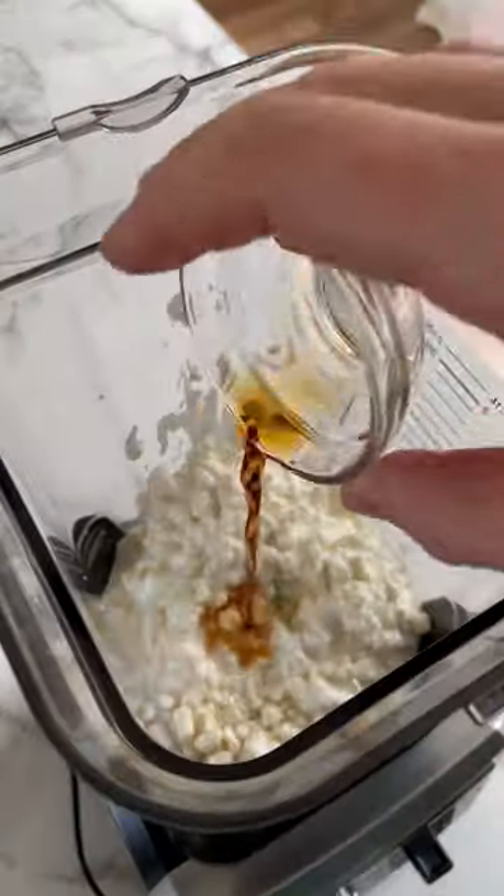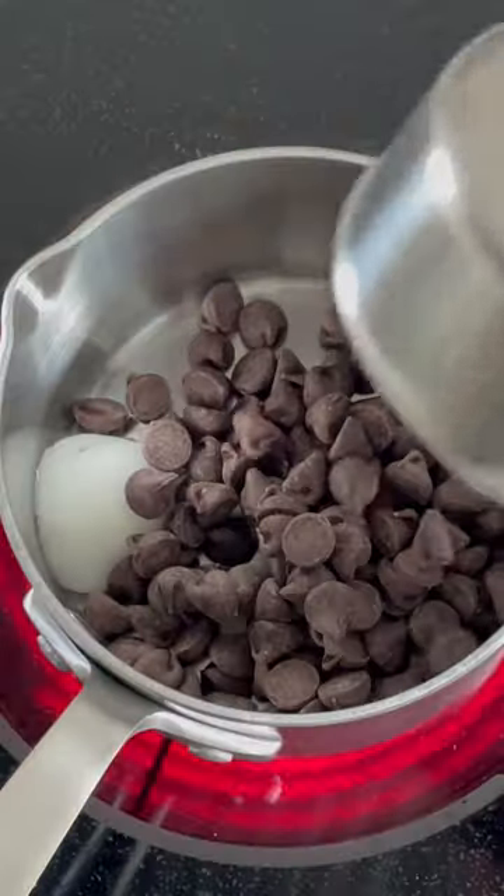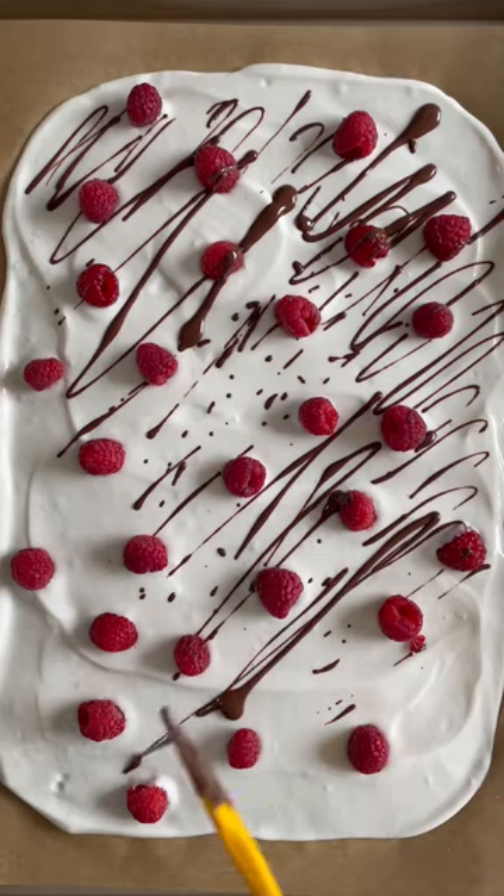Welcome to episode one of the healthy bark series. Today we're making cottage cheese bark. It is made with six simple ingredients and contains five grams of protein.